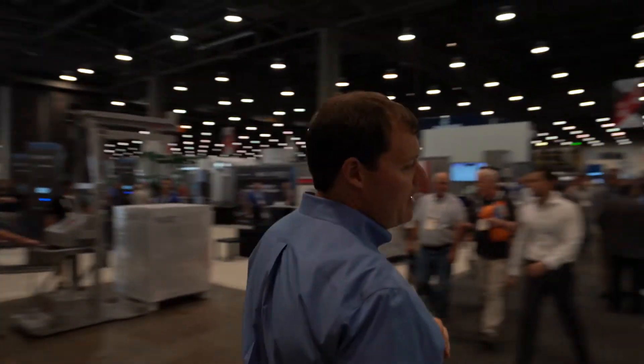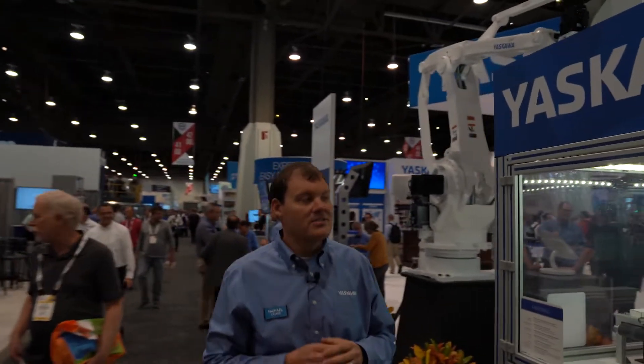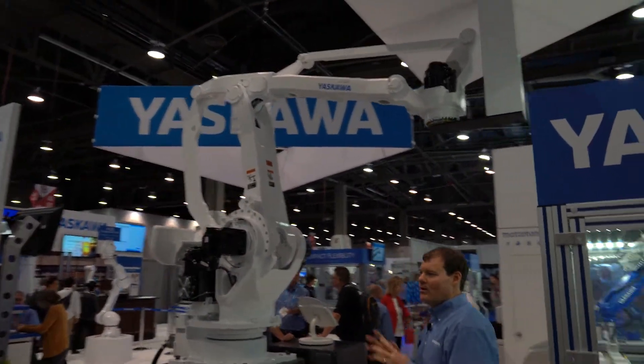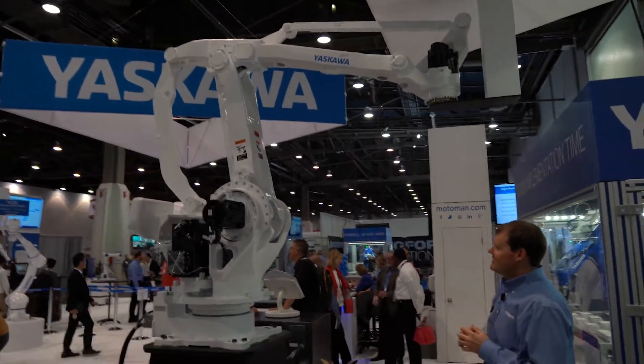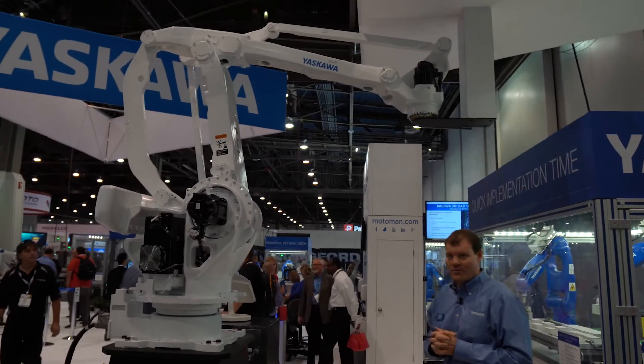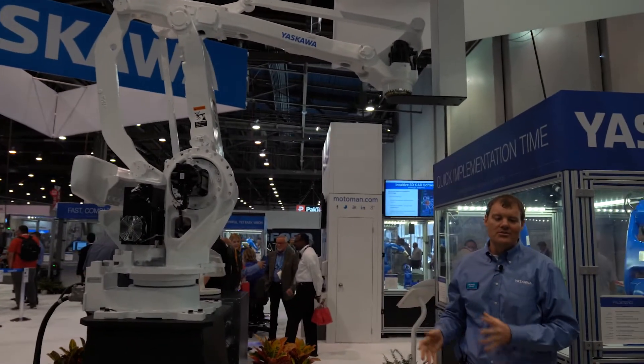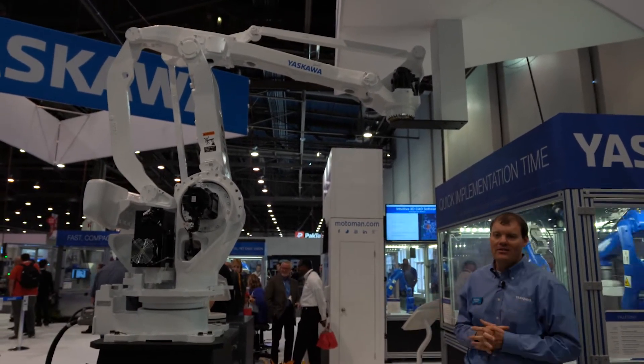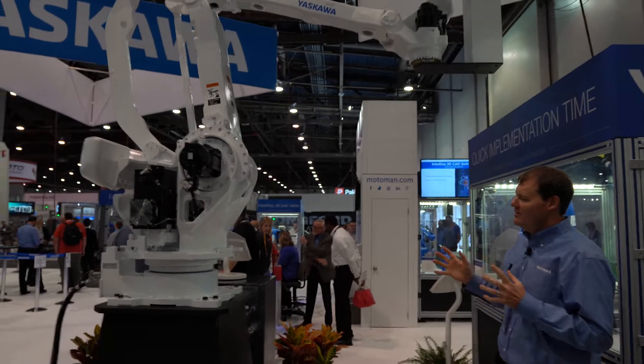This is a miniature version of a palletizing cell. Our real palletizing robot that you see out in the real world is the MPL 160 — that's the robot right above me up here. This is our workhorse palletizer. It can lift 160 kilograms of payload, perfect for moving multiple boxes. You can do full layers at once, you can do bags, you can do pretty much anything with it. This is our default robot for palletizing.